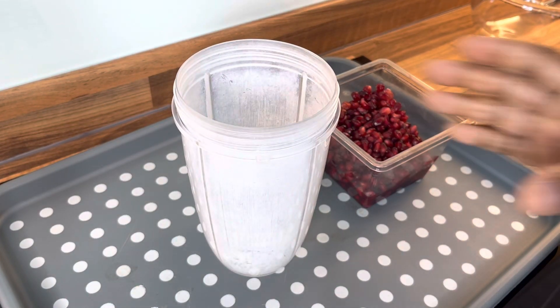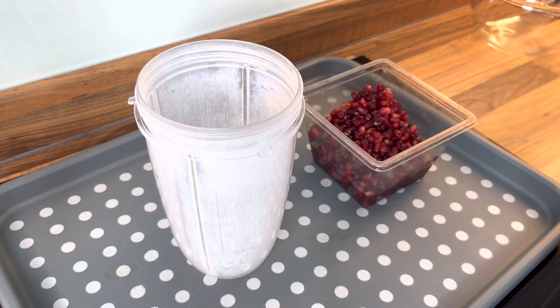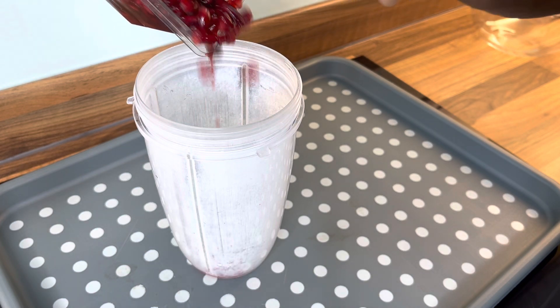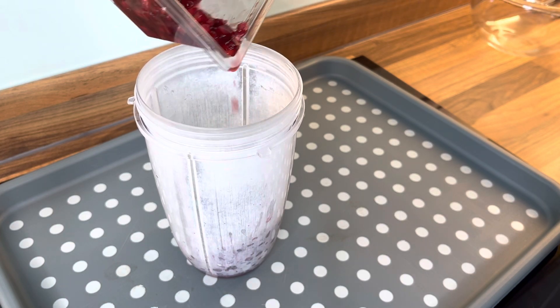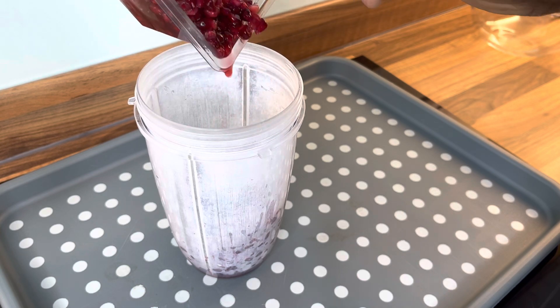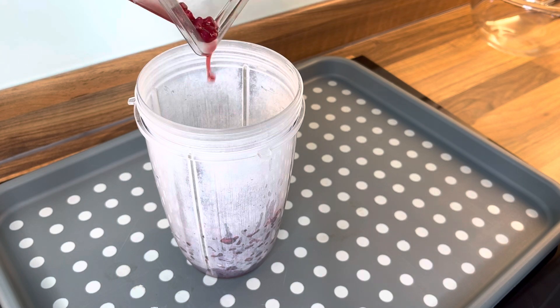We're going to be using the blender — sorry guys, not the dirty blender! We're going to put in the pomegranate seeds. That's the amount of pomegranate seed we're going to be using. I love pomegranate seed.